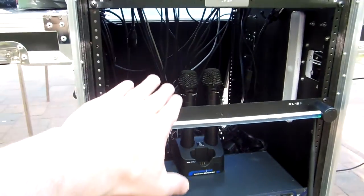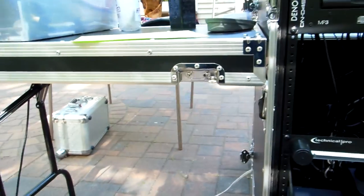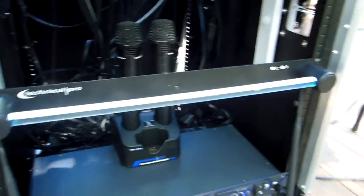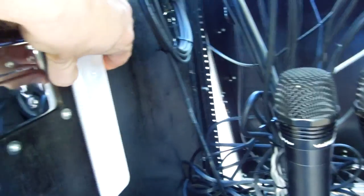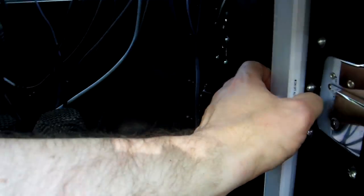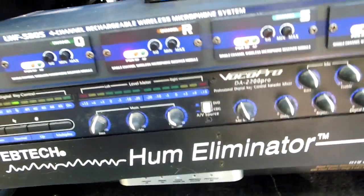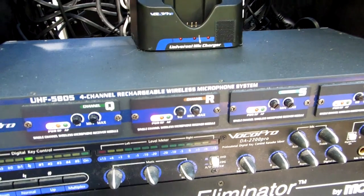It's an actual case — the walls turn into tables. I even have a setup where I have built-in lights, so in case I need them, they're set on auto, so anytime I move they'll turn on. And here are my wireless microphones — a four-channel wireless microphone system.